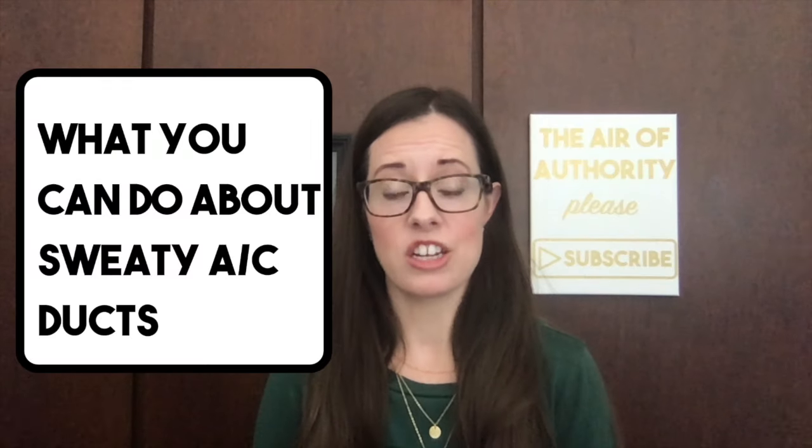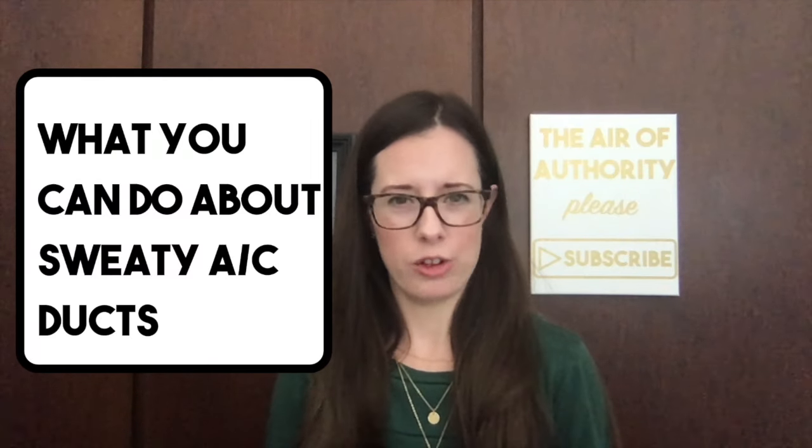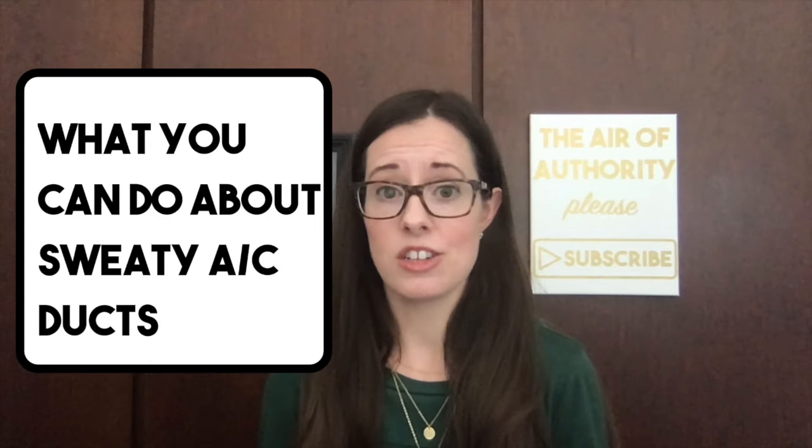In this video we talk about why your air conditioning duct work is sweating, why it looks like it might be leaking water, and what you can do to fix it yourself.